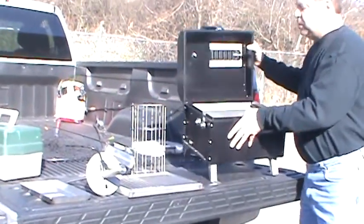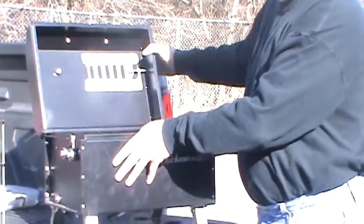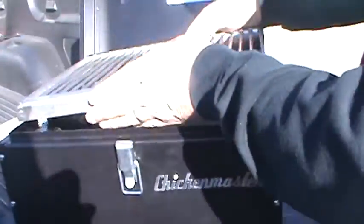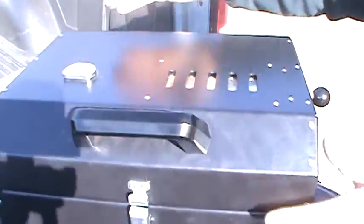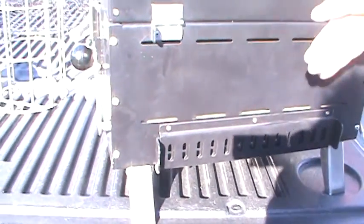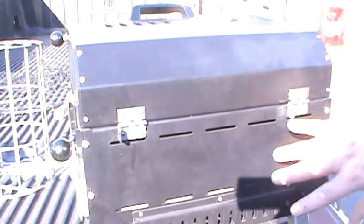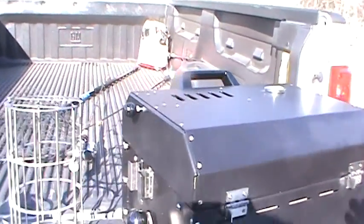If you look inside here, there's a charcoal grate on the bottom. When we do regular grilling, the charcoal goes right on here. There are vents on the top to let heat out, and vents in the back that let air in so that we get great circulation. There's also material inside to keep the heat away from the outside — heat deflectors in the bottom and heat deflectors in the back.